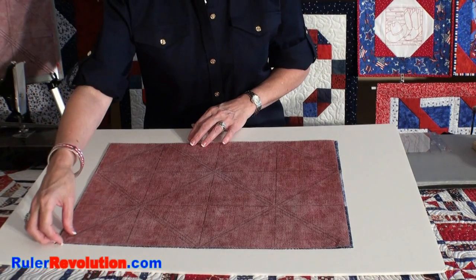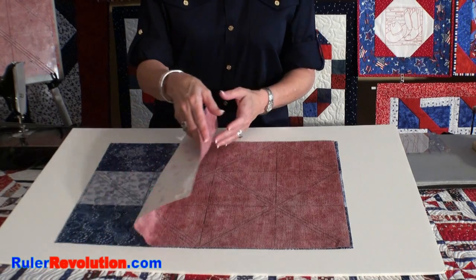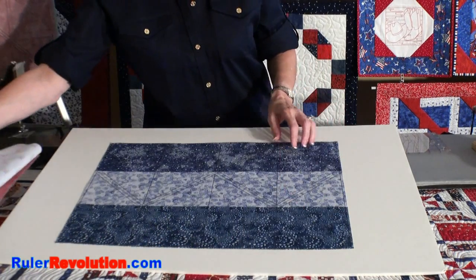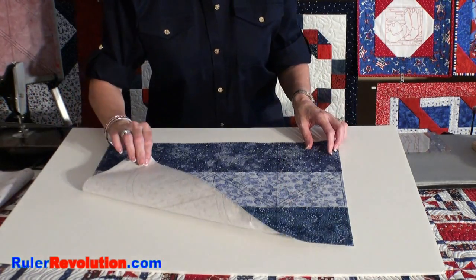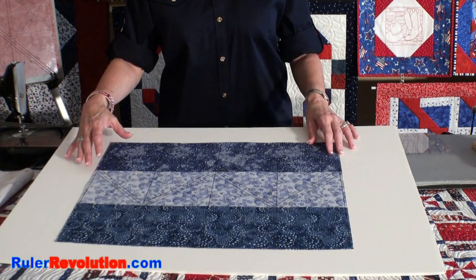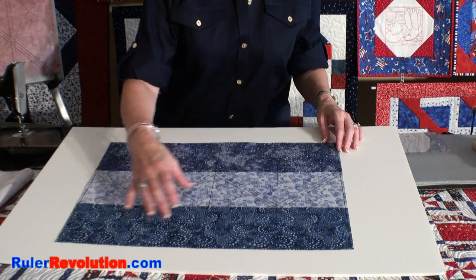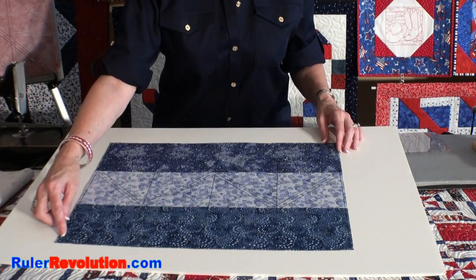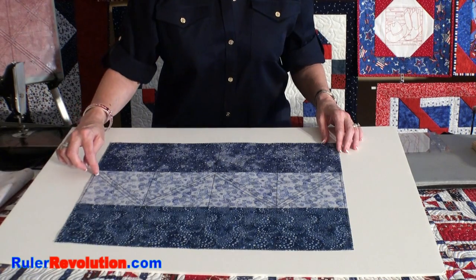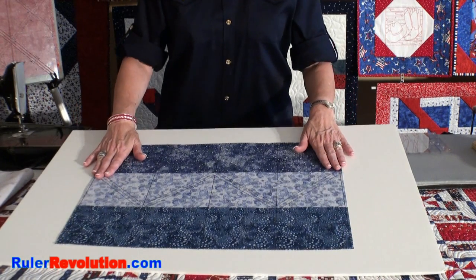In the previous example, we started out by using two coordinating fat quarters. In this next example, we're going to do similar work, but we're going to have four different fabrics — one on the back and three different ones on the front. I just strip pieced the pieces on the front. I did not sew them; I just took a glue stick and put a couple of glue dots on each end and then pressed the pieces down before I did my marking.